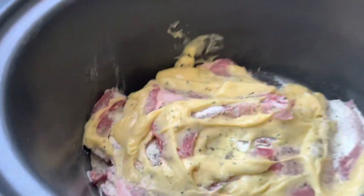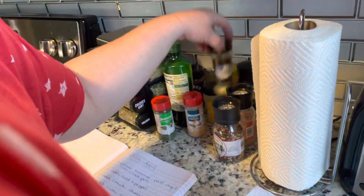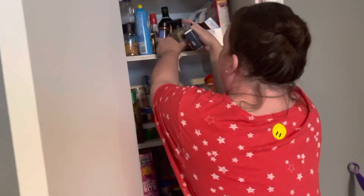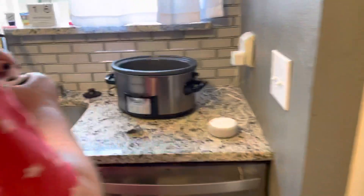Then we're gonna add onion — but some people don't like onion, so I'm just gonna add onion powder. You gotta make sure you stay organized while cooking so you don't lose track of things. I found it — onion powder, because some people don't like onions.